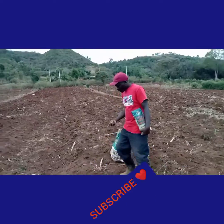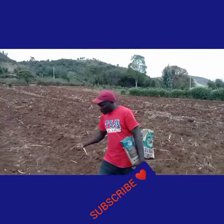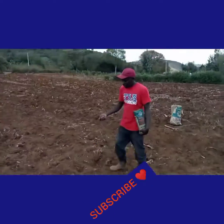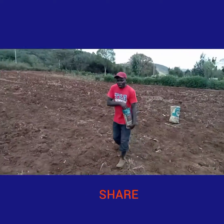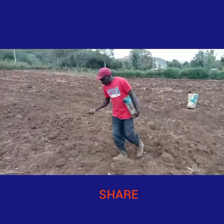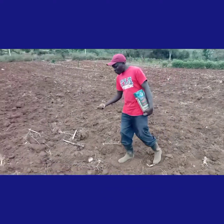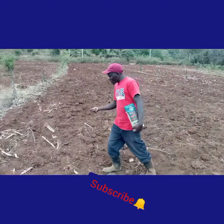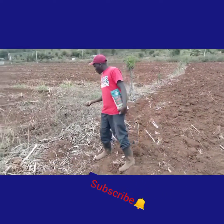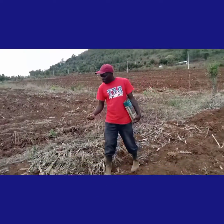The other thing I would like to tell farmers is: after planting, you must be prepared, because immediately the rain falls your crops are going to germinate within the next seven days. So this means that you must be prepared on how you are going to feed your crops.